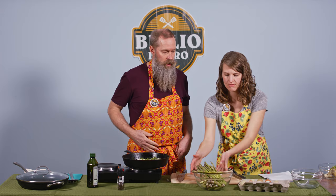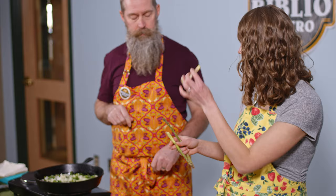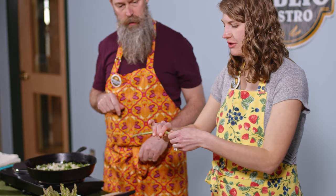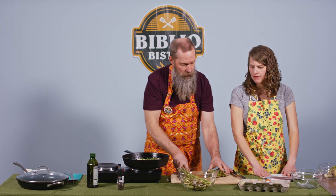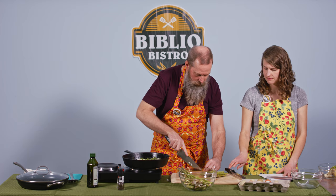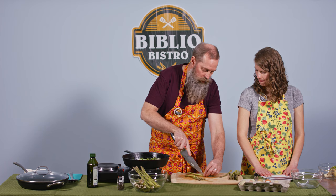Now we're going to add the asparagus. You did a beautiful job prepping those. I was taught that you can just snap the asparagus, which takes away that woody part at the bottom. I'm going to use about half of these. I'm going to cut them so everything cooks roughly at the same time — just cut the spear in half like that. I do that with carrots too. It's an easy way to cut down on the cooking time.